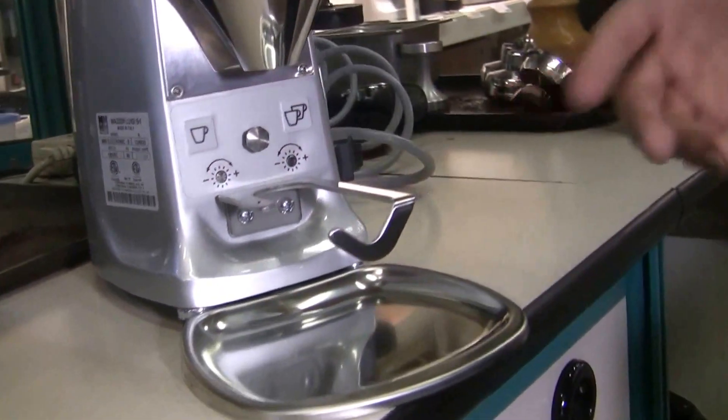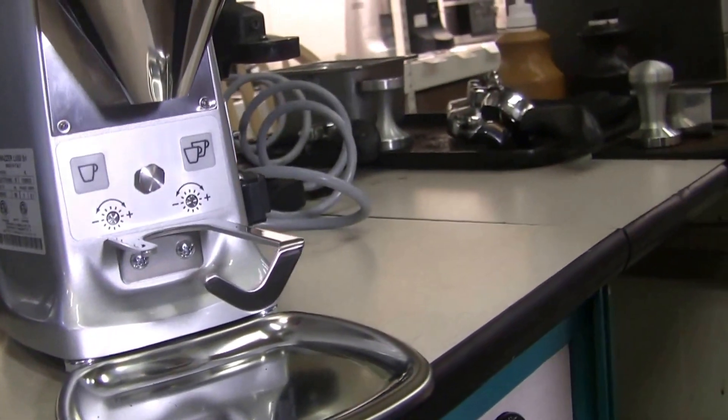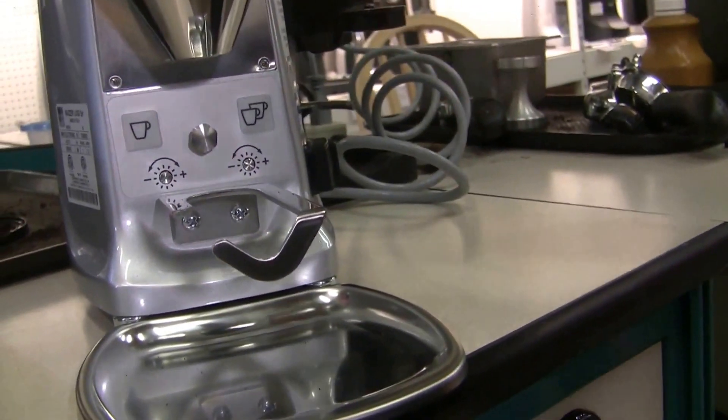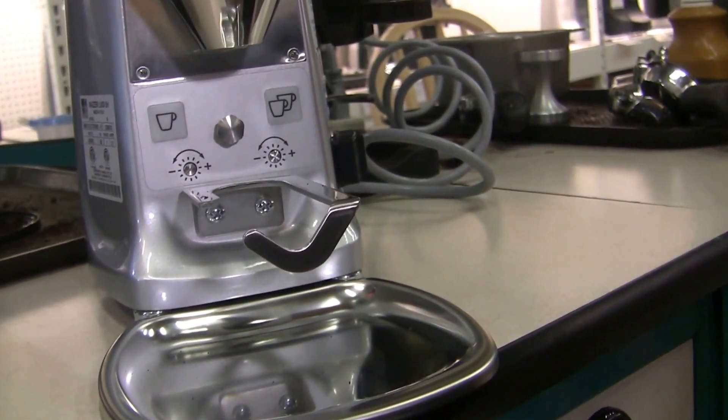Here you would turn it clockwise to increase the dose. You can get about 4 to 19 grams of dosing for each one — so you can do 7 and 14, or if you overdose, you can do 9 and 18 for those grind settings.